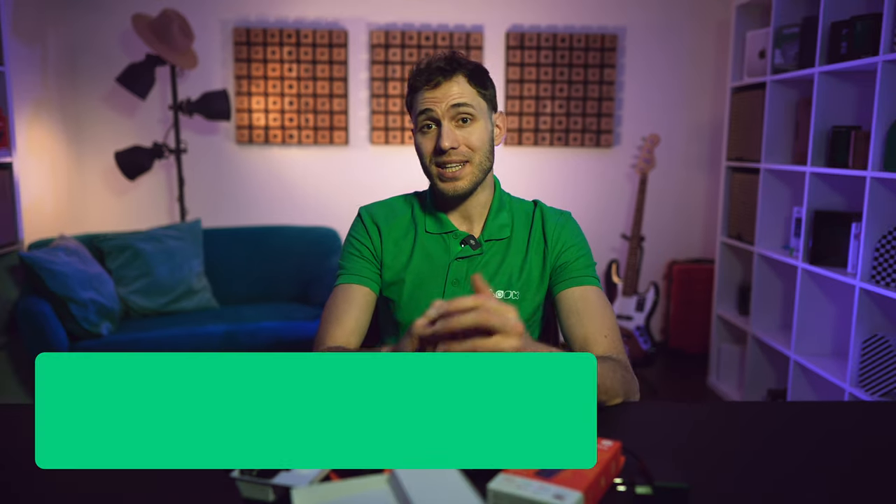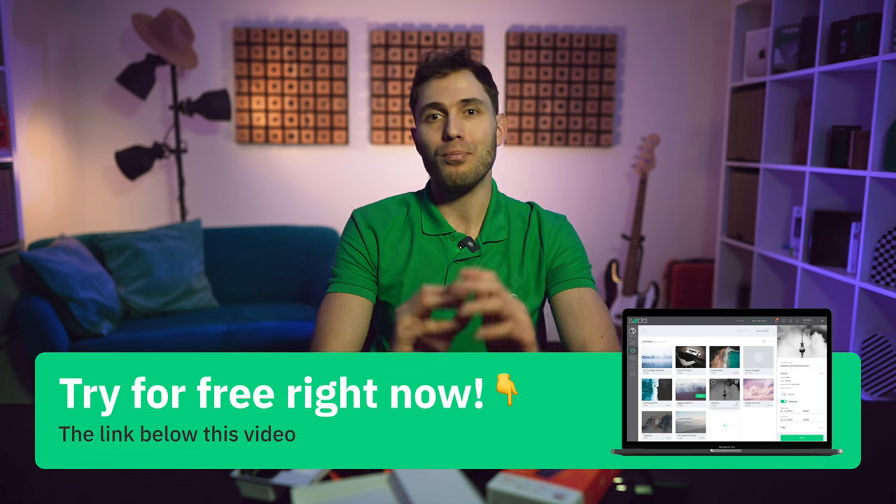As usual, I want to remind you that no matter what device you choose for your project, simple and reliable digital signage software will become an indispensable tool for remote content management. Try LookDS with a 14-day free trial or book a personal demo to learn about all the platform's powerful features first-hand. That's all for today — if you liked this video, don't forget to give us a thumbs up. Take care and see you in the next video!